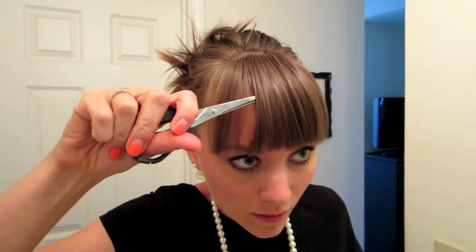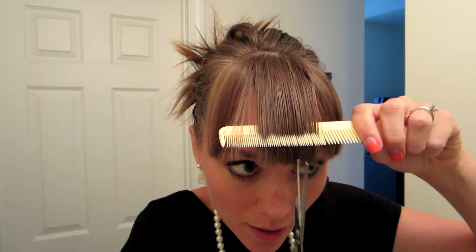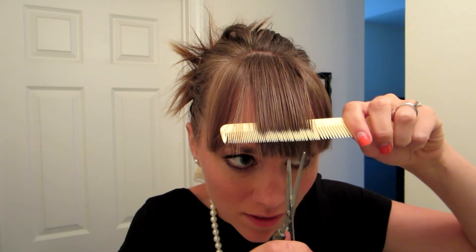Once I've done that you can see how it's a little uneven. At that point I just go through, pull my hair out, and trim straight up with a little more choppiness to even it out.